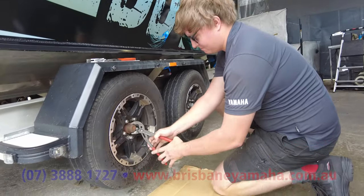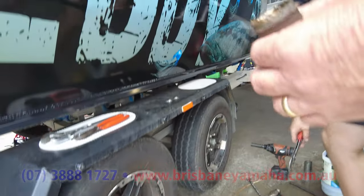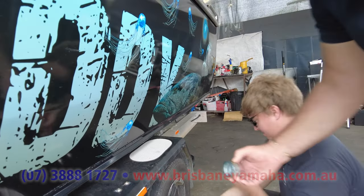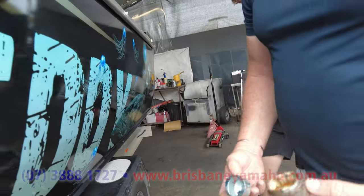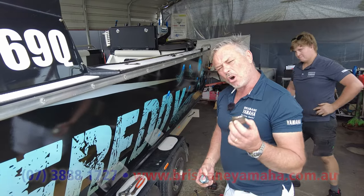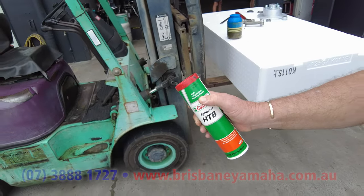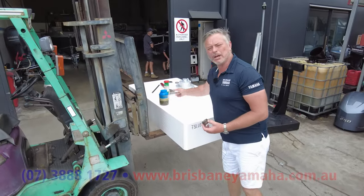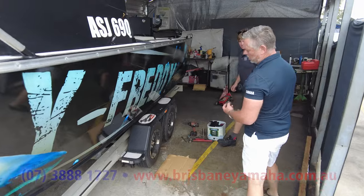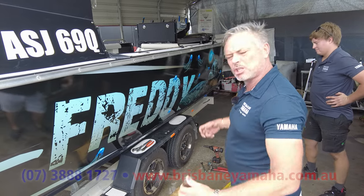We'll take that dust cover off — it just comes straight up. We can see there's a problem. Pull that one off and look in there. Nice and clean blue grease — high temperature grease. That's very important. Some people call it aluminium grease. You need high temperature bearing grease; anything else won't work because it'll all turn to water and leak out.